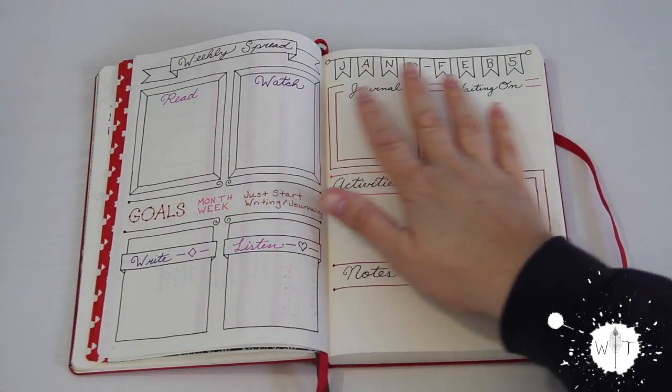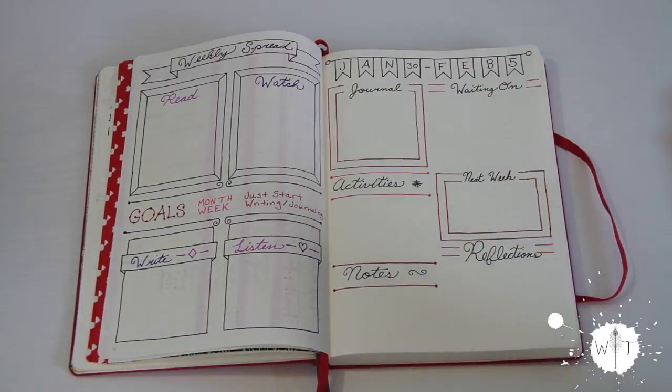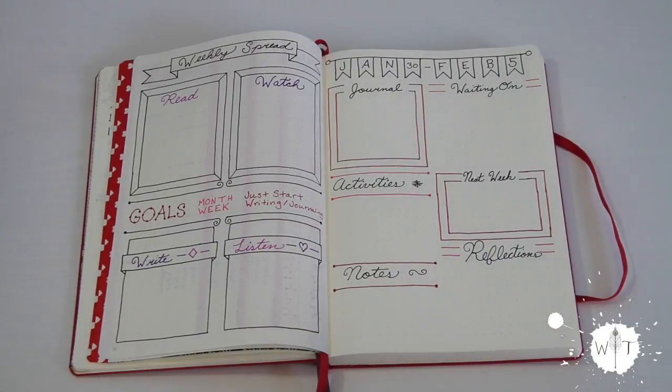So that was my weekly spread for the first week of February and I'm really excited to try it. I'd love to know what kind of things you guys track in a weekly spread, because I'm not used to a two-page spread, so I do have room and I can make these sections smaller or bigger accordingly. What kind of things do you like to track on a weekly spread?